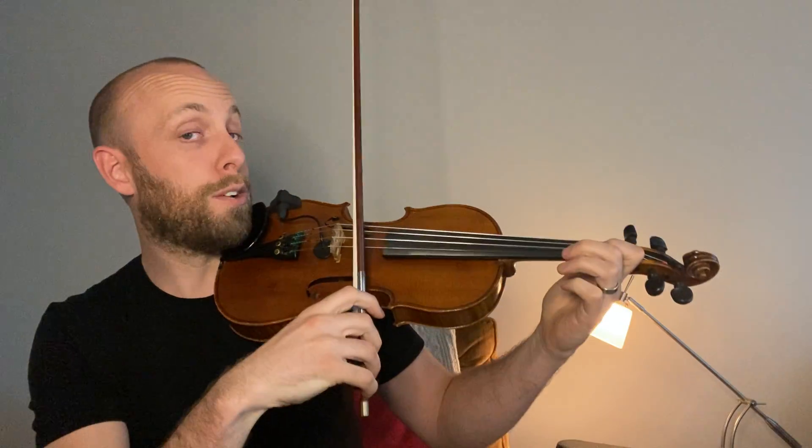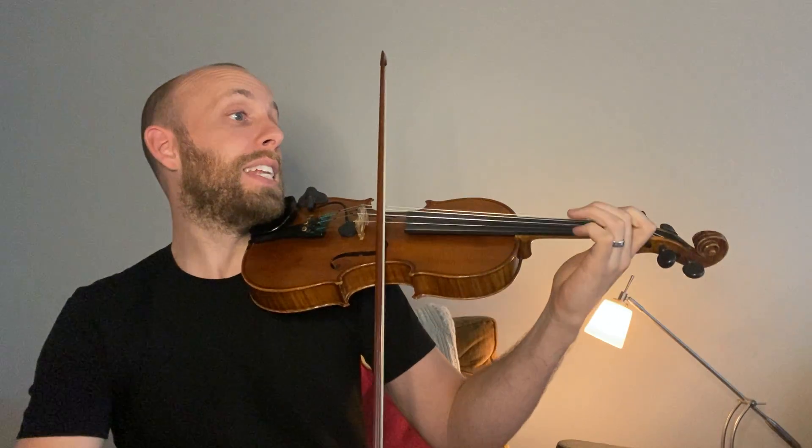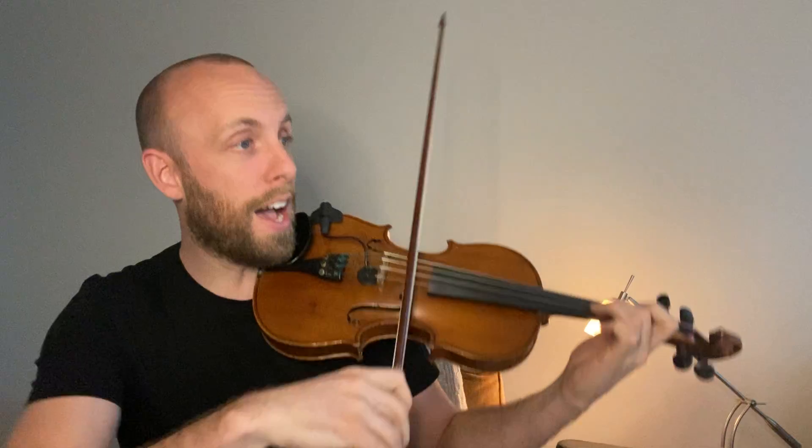Theme from Witches Dance. Let's start at the beginning. We're going to use hooked bows. So we're going to be going down, down, up, up, down, and then there's a rest. You wait and then you grab the string because it's an accent. Punch.